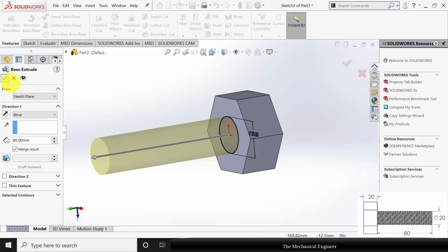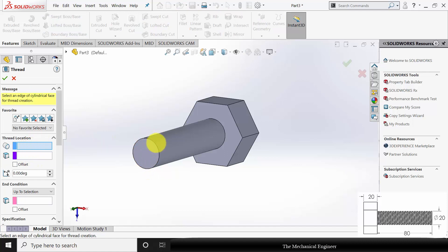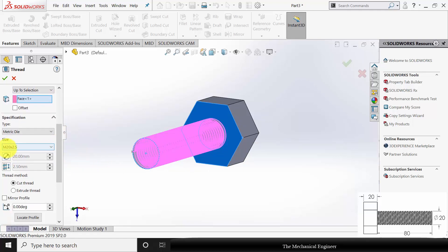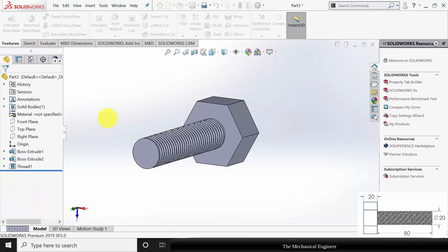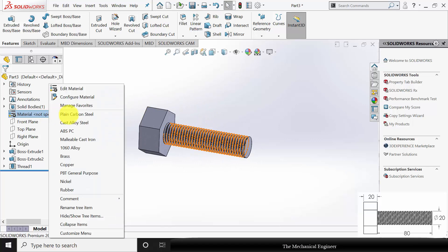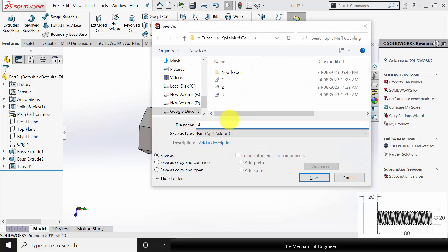The 80 mm is given in the diagram. Next I am going to create the thread. Go to Hole Wizard Thread. Select the starting face and the starting edge of the thread. In the end condition, choose Up to Selection and select this surface. The bolt size is M20. Click OK. Now I have created the thread. Right-click on the material and apply plain carbon steel. Save this as part number 4.